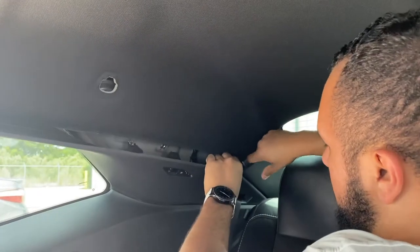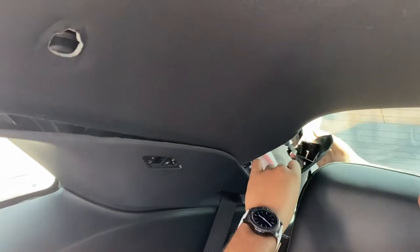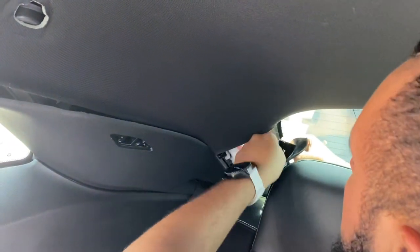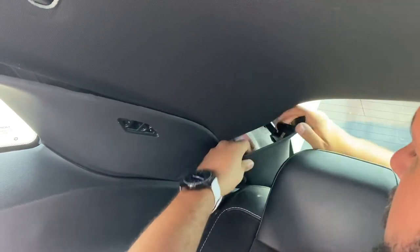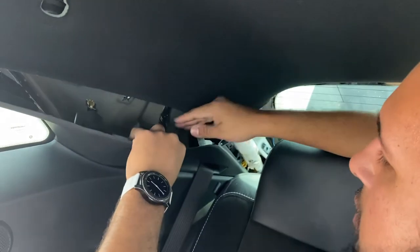You can also go ahead and remove the back pillar — it's just a bunch of clips. It has one of those sliding clips I mentioned earlier in the A-pillar. Go ahead and push it down from the back and just remove it completely. This one should be done too.